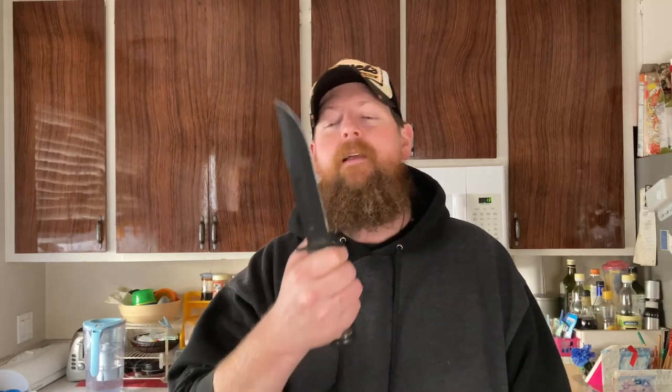Hey guys, we got something special going on today. As you can see from the really busy thumbnail that went up, this is a Medford Knife and Tool Folding Fighter. It is called the Folding Marine Corps Fighter, and it's based really closely on the K-Bar.